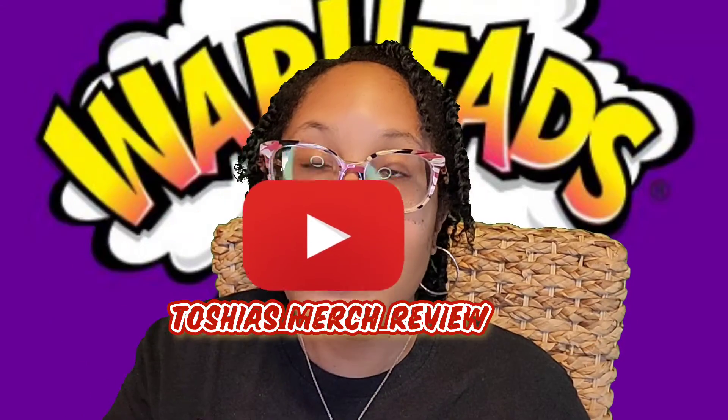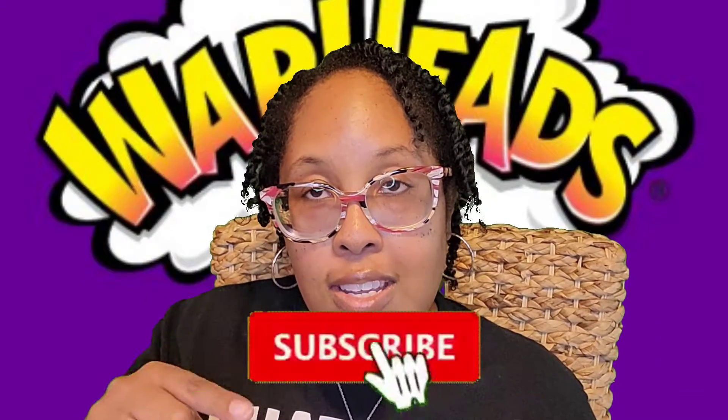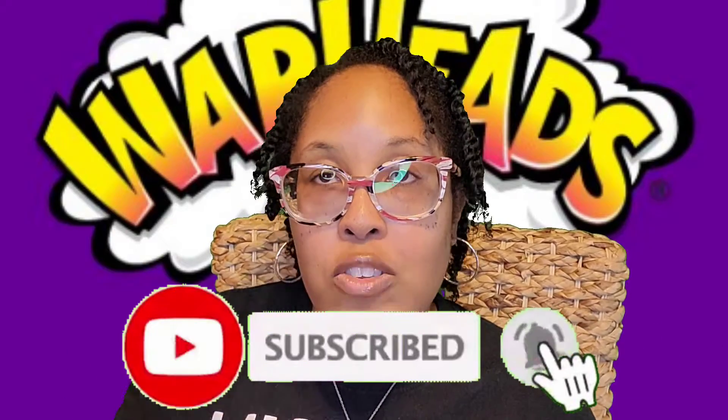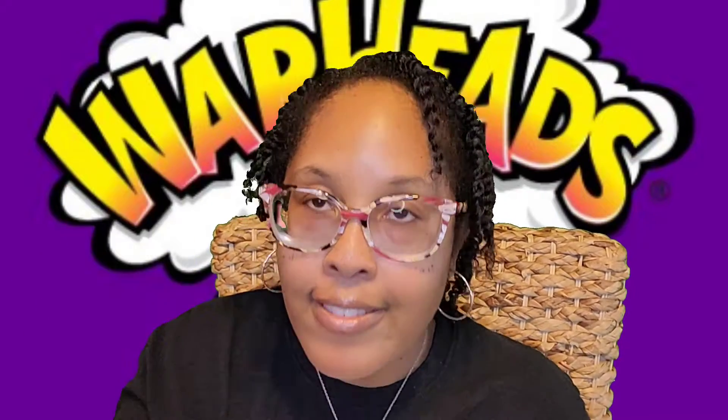Welcome to my channel, Tasha's Merch Review. I'm Tasha. If you're new here, I provide review content, hauls, and unboxings, and I may throw in a few mom and baby reviews. If you're new, I just ask that you hit that subscribe button below and hit that bell to be notified. I drop one video every Saturday at 3 p.m. Eastern Time. If you're returning, welcome back, and if you have yet to subscribe, go ahead and hit that subscribe button right now.